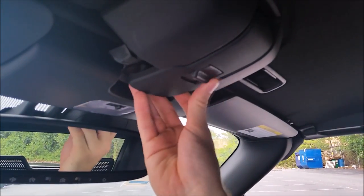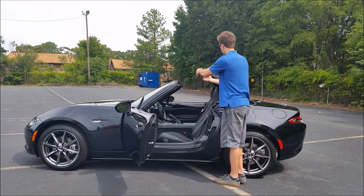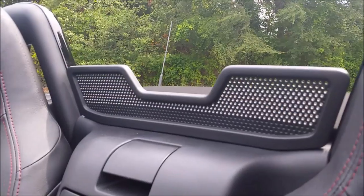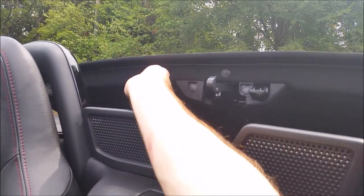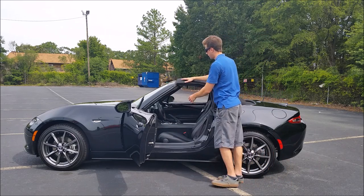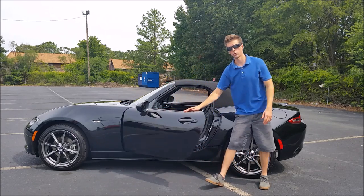Here's the interior clamp — you need to pull on this tab here to unlatch it. With that inside clip undone, you can just take the top down and go ahead and clamp it into place. To close the top, you just pull on this lever here; the top will pop up a little bit. With that inside clip done, go ahead and pull the top up, get it right in there, and clamp it in.